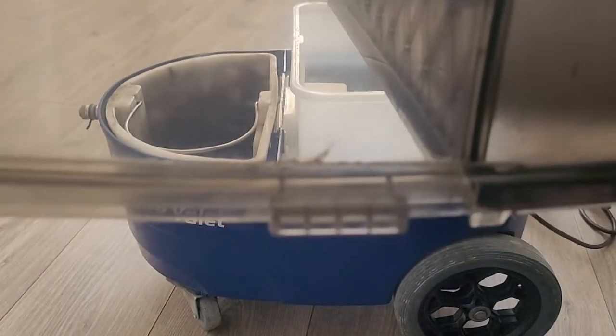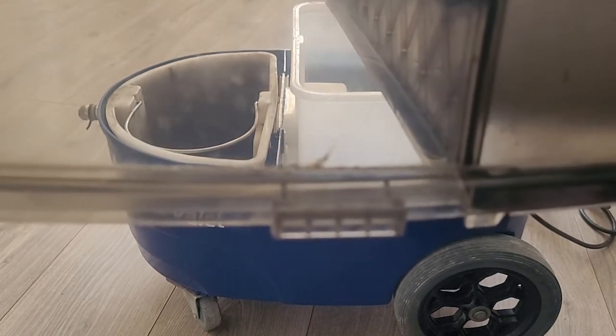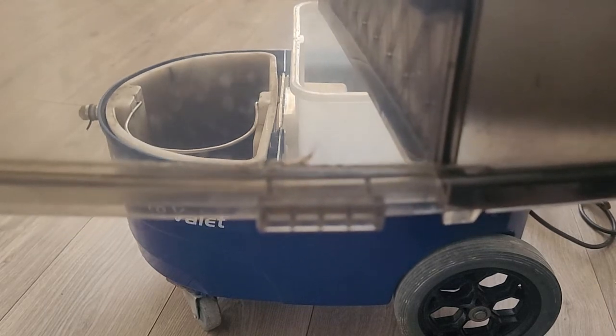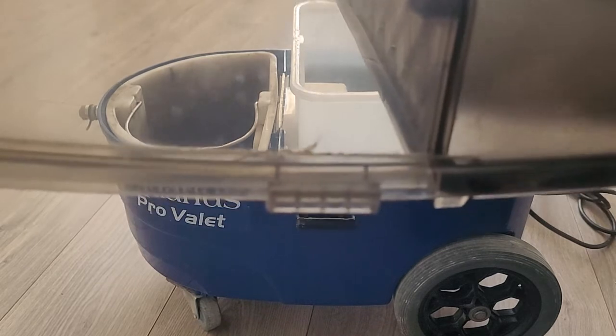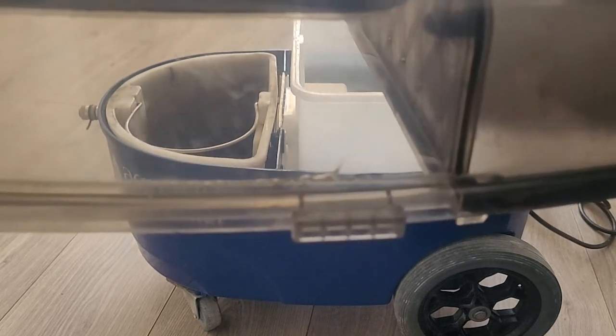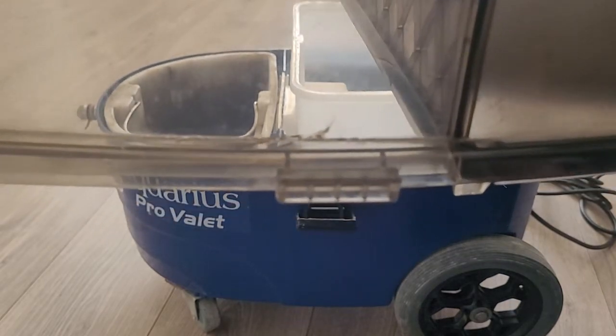That's just a bit of an update on the Aquaris Pro Valet. I'll probably won't be getting like for like — I'll either replace the lid, maybe, or I might go for something different altogether. If you own one of these machines, watch out for the lugs where the lid clamps down to the machine.